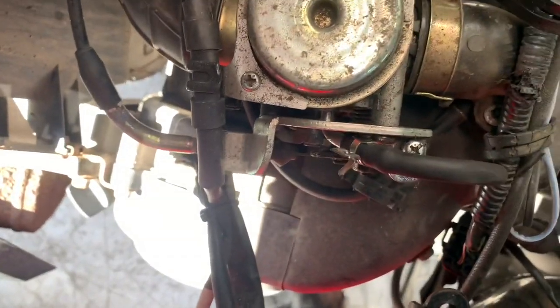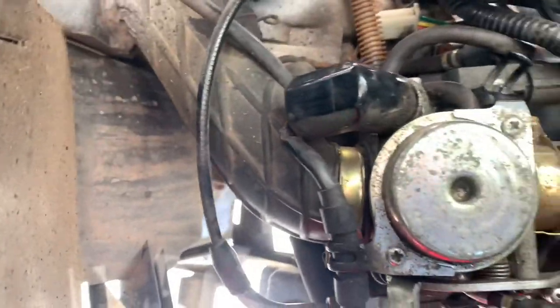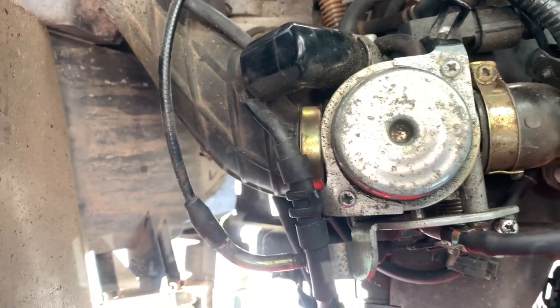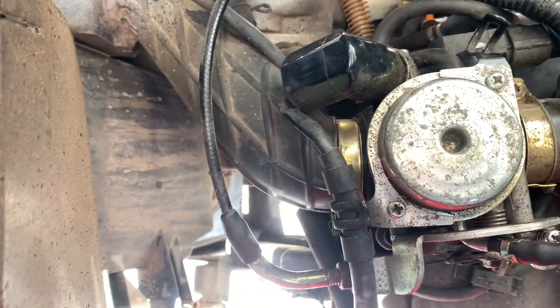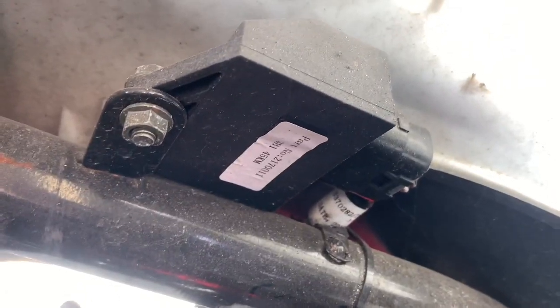Now this isn't going to de-restrict it in terms of top speed — it's just going to make it get there a little bit faster. It de-restricts the power restriction as such, not the gearing or the electronic limiter. So now we're going to have a look at if we can do that. Some you can, some you can't.